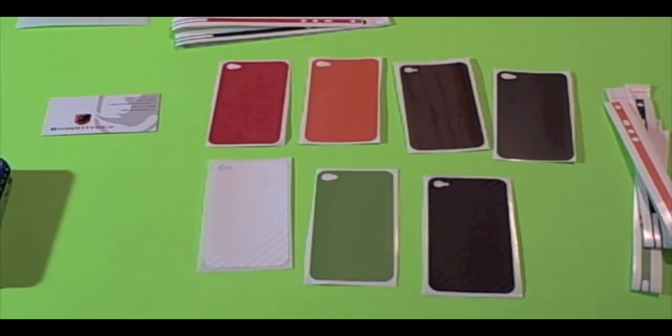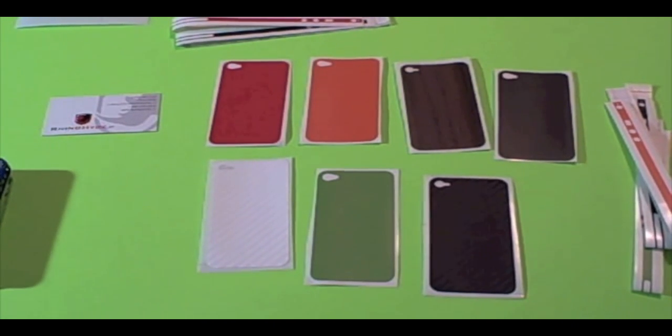Hey YouTube, Colton Sander HNDH here. Today I have a review of a few products from RhinoHyde.it. RhinoHyde has a variety of products ranging from iPod Touch skins to iPhone 3GS skins.